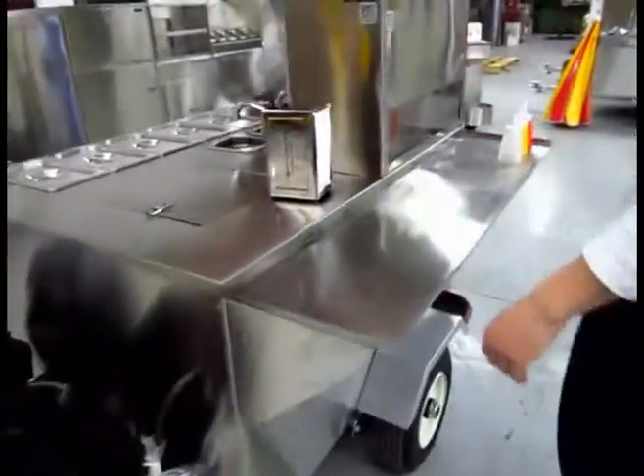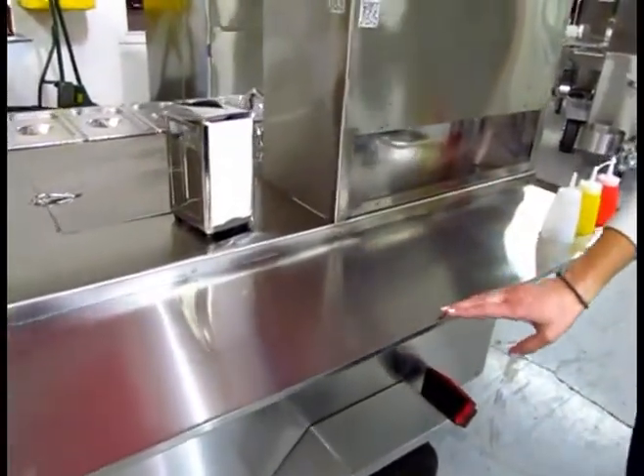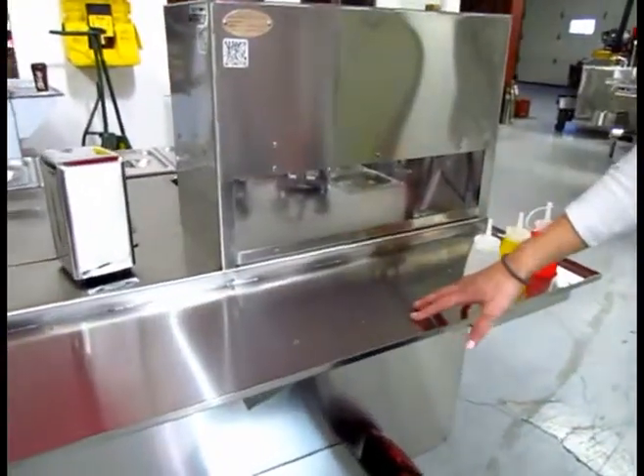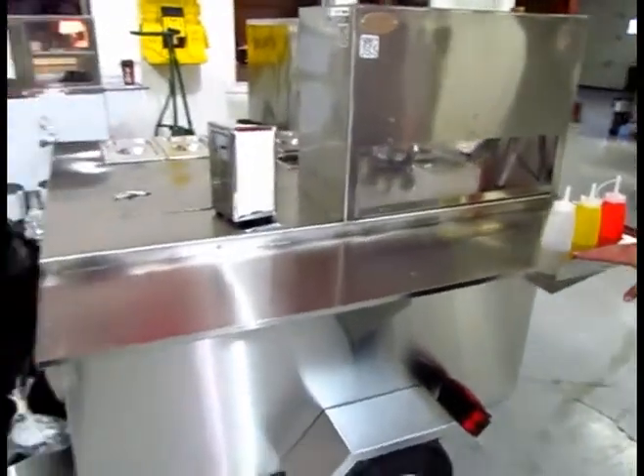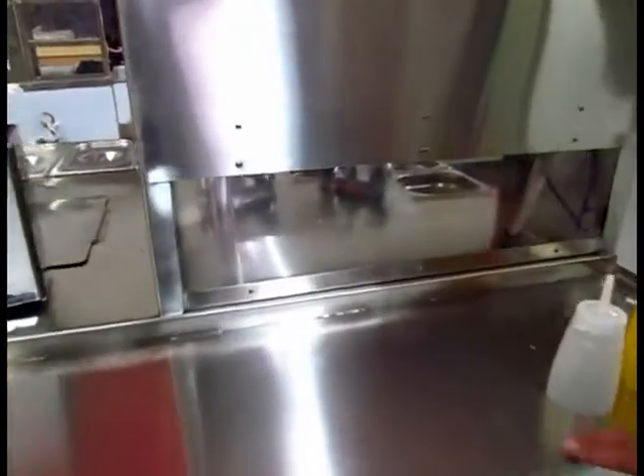Over to the side of the cart that the customer needs — lots of counter space here for the customer. You can put napkins, straws, and all your condiments here. There's also a display case where you can keep your drinks.